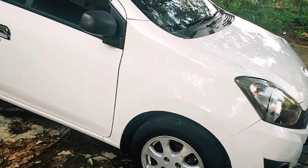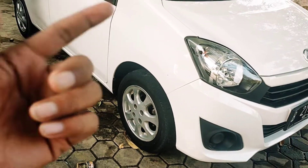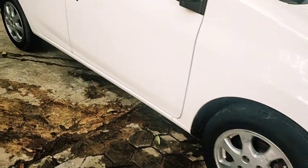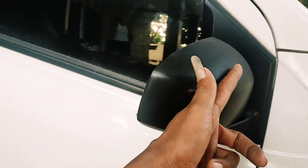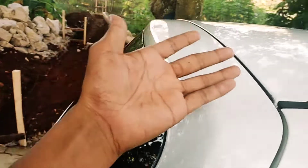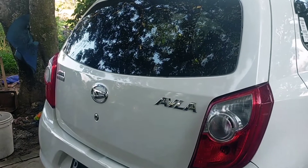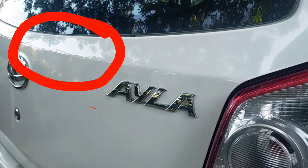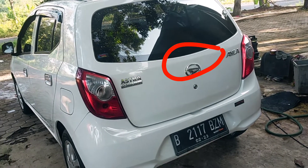Mungkin hanya itu perbedaan antara generasi sebelumnya dengan yang sudah new untuk tipe D. Perbedaan tipe D sama tipe M hanya di spion bagian luar. Sama-sama belum ada spoiler, juga di bagian wiper belakang belum ada untuk tipe D dan tipe M. Kecuali tipe X, di atas 2015 sudah ada.